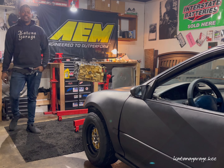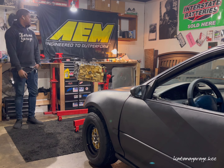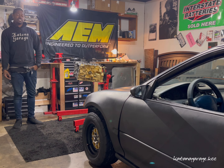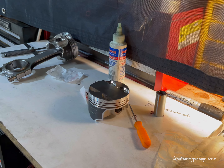Let's get greasy, let's go. What up gear heads, welcome back to another episode on Katana Garage. Today I'm going to be shooting a little video showing you guys the process I take to assemble the connecting rods onto the piston crowns. Let's just get right into it.